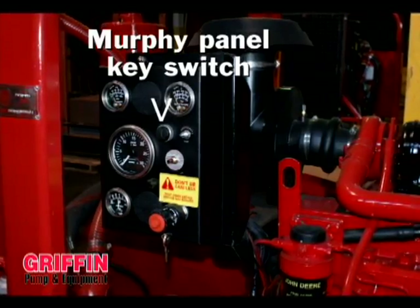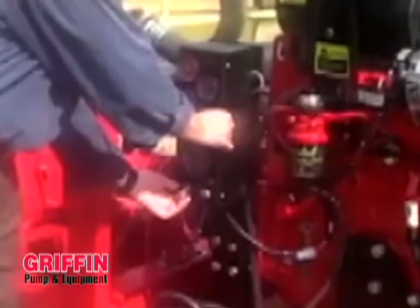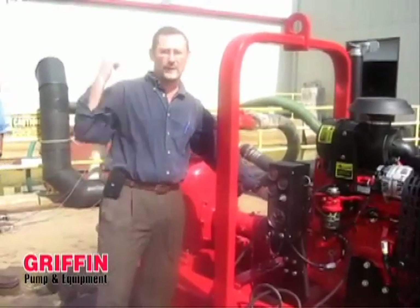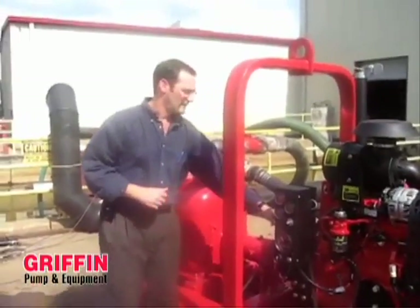On the Murphy switch, you press in the tattletale button and engage the starter. The pump will start to prime, and the pumping is already beginning.